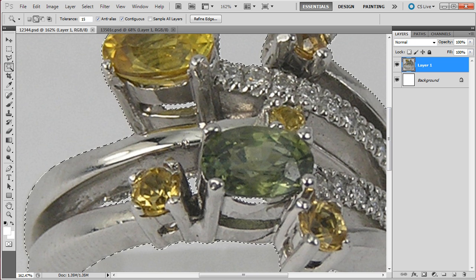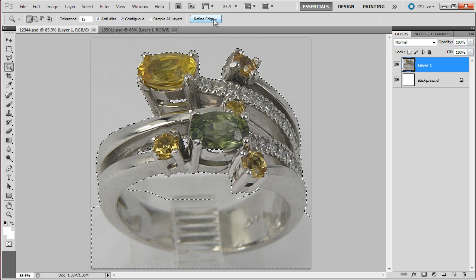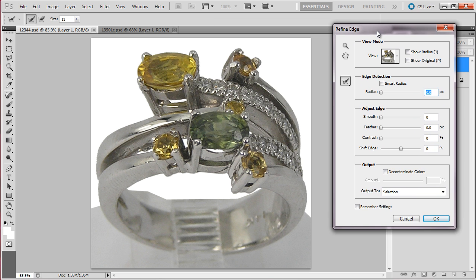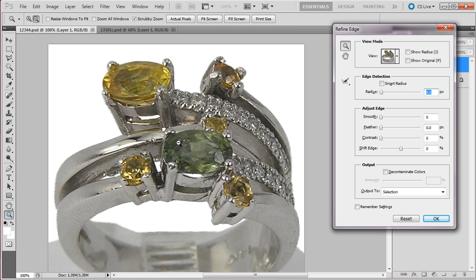Everything seems to be alright, so let's go to Ctrl+Shift+I to invert the selection. Now we have a finer adjustment to the selection. Let's go here and smooth the selection a little bit — not too much — maybe this much is enough, and sharpen a little bit.